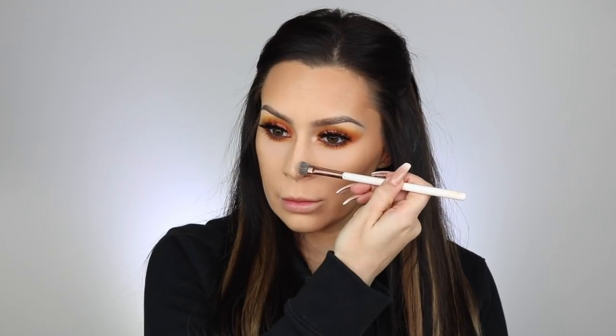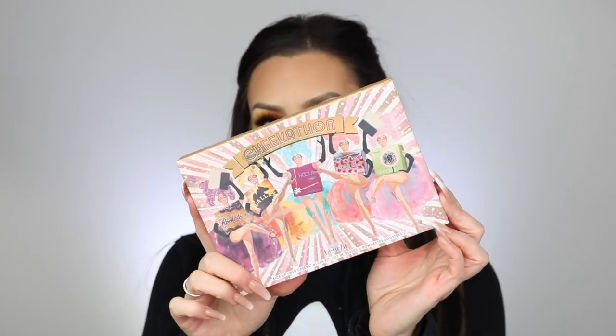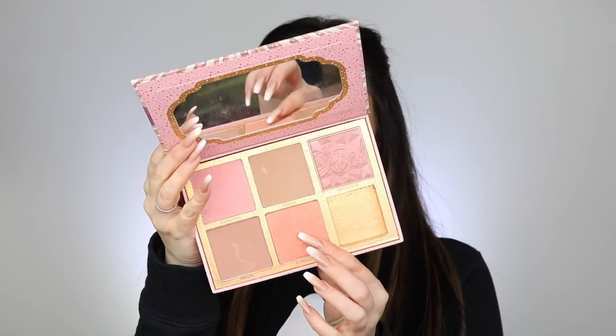I went ahead and contoured my nose using a Dose of Colors brush as usual, with the Tarte Clay Play palette — I'll look it up and link it in the description box below. Then I cleaned up under my bronzer with the baking powder I used under my eyes, to give it a clean-cut look. For blush I went in with my favorite palette from Benefit Cosmetics — the one I use is called Coralista, and they do sell it individually.